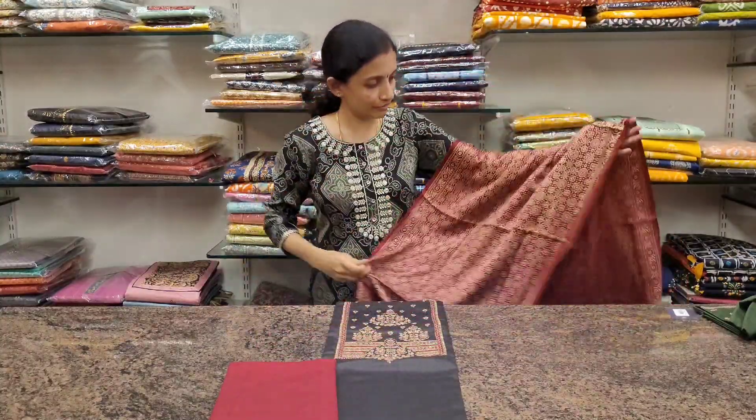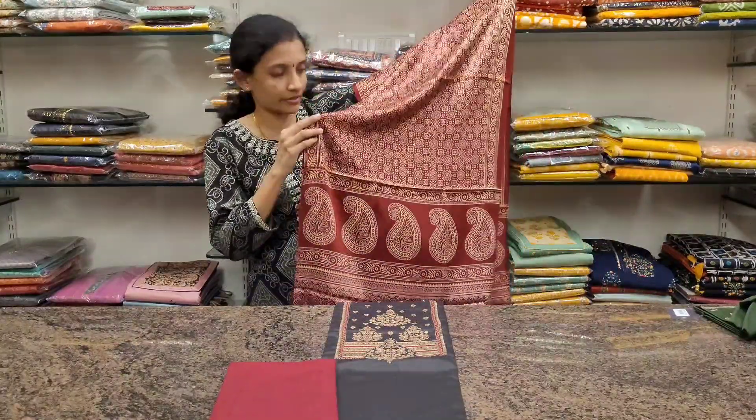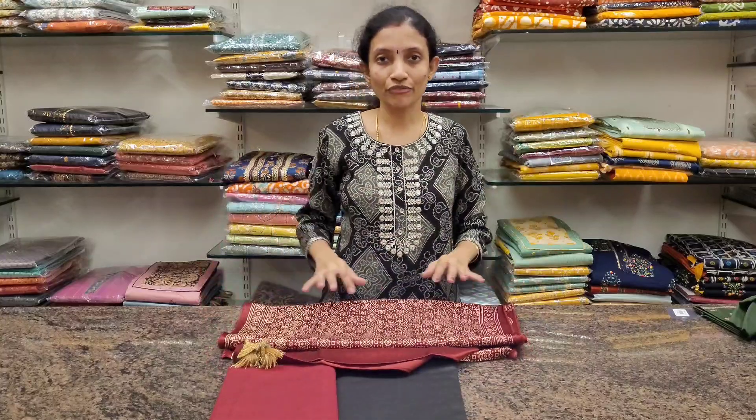It comes with a nice ajrak printed dupatta with beautiful tassels at the end. These are priced at 1399. Thank you so much.